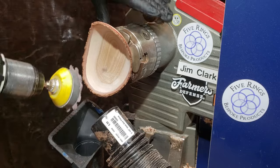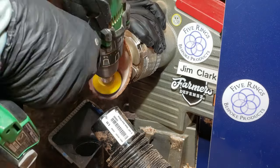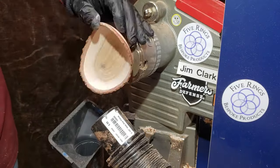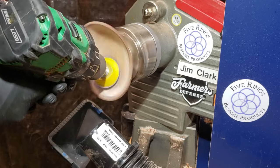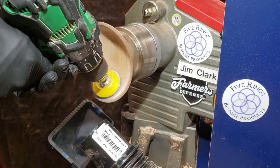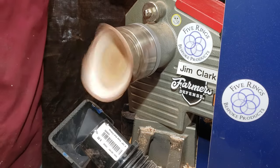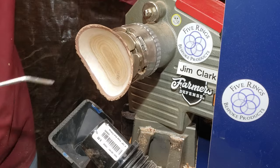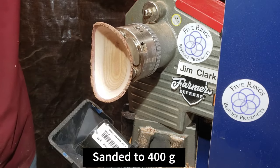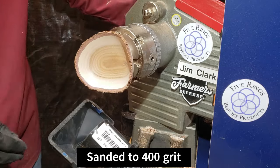If you shop for bowls online, you might notice that a live edge bowl is typically a little more expensive than a flat top bowl for the same size. This is because the top wings of the bowl can't really be sanded with the lathe spinning — you're hitting air most of the time — so there's a lot more hand sanding that has to be done, which turns out to be time, and time is money.